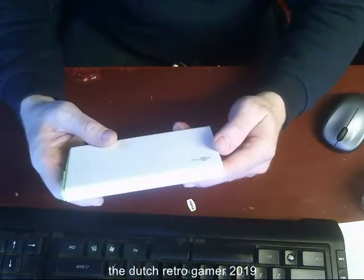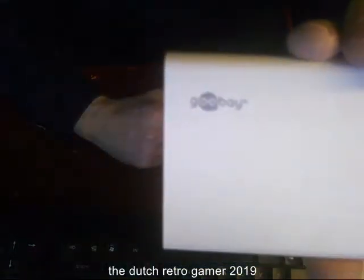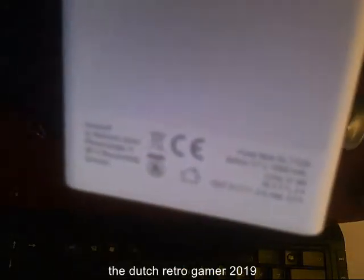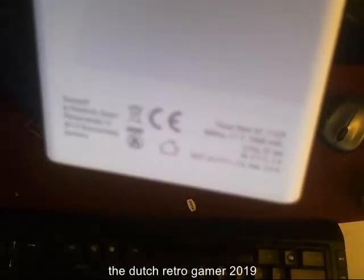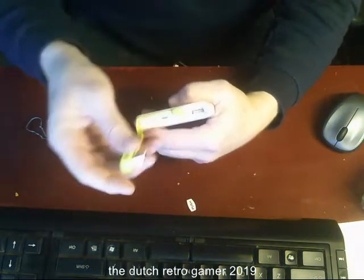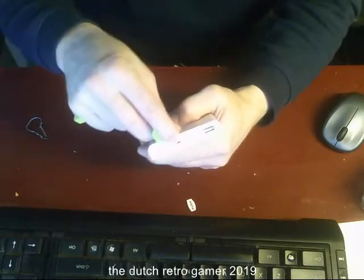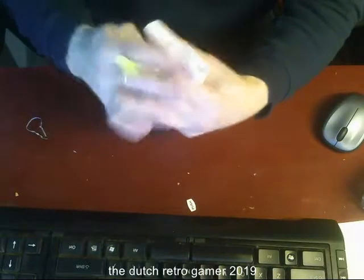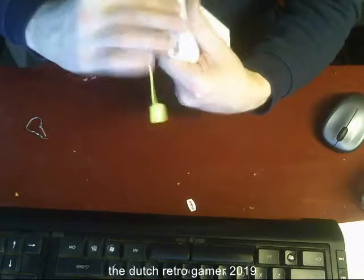I don't need to receive anything anymore because it's a Gubay — never heard of that brand — but it's a great thing. It has a USB — the C type — and another USB to charge it. Push this one in here the other way around, and this one goes into your phone charger.